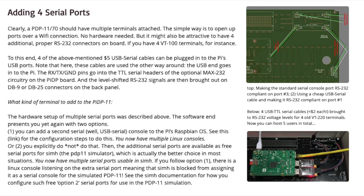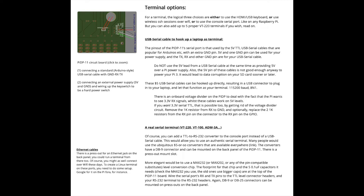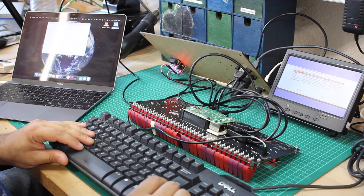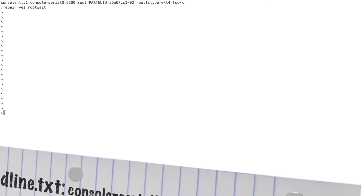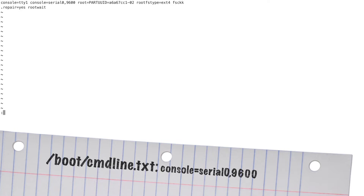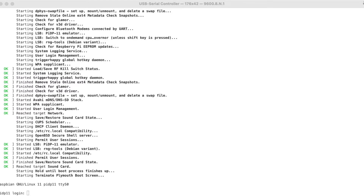There are actually multiple options to connect the system console. The most obvious one is the HDMI output, but for authenticity, serial VT terminals it is. The PiDP-11 board has solder joints for headers linked to the Raspberry Pi's onboard serial lines. To use this, the serial UART support must be enabled using the Raspberry Pi config utility. Also, you must ensure that /boot/cmdline.txt contains a statement for the serial console. Once these prerequisites are met, you'll see boot messages appear on the onboard serial console.